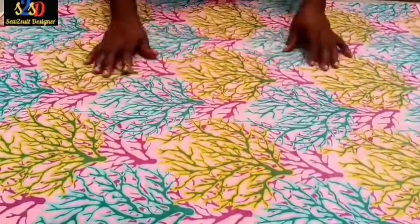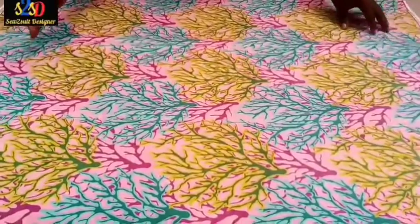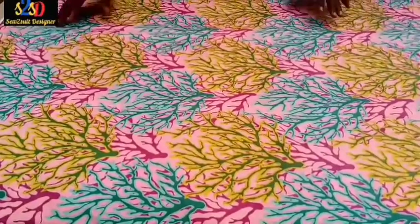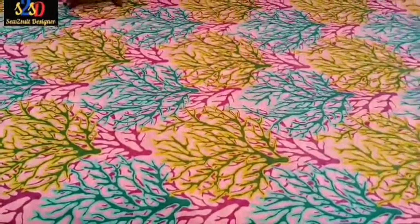A normal shooting fabric, if you measure it, the width is 60 inches. So we see that this Ankara is 45 inches wide and the normal fabric is 60 inches wide. I'm going to start by drawing.